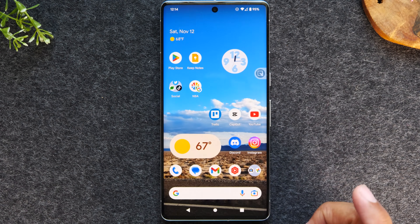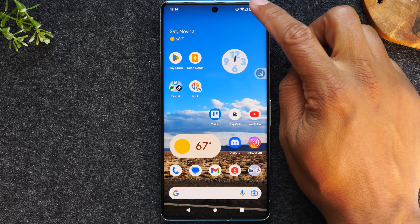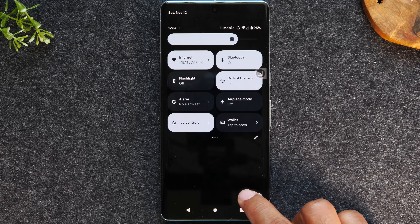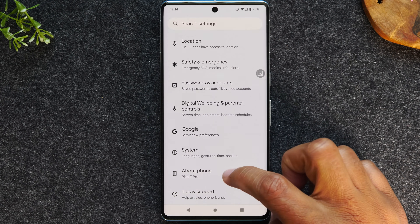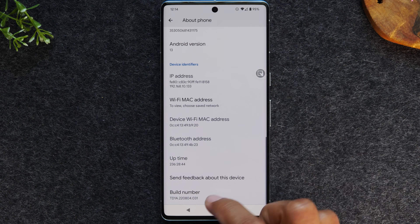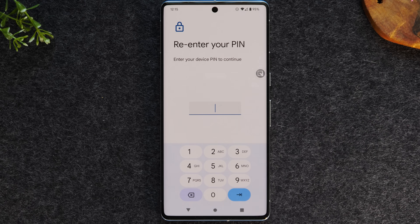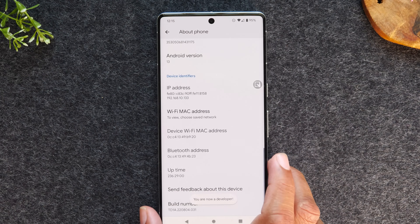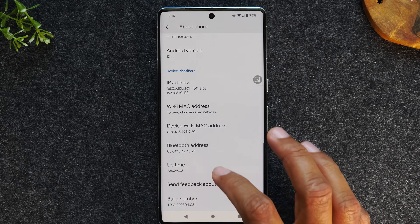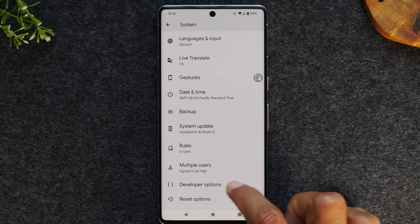But if we go to settings, there's a way to change the status so we can use Instagram. You just have to swipe down from the top of the screen, swipe again, go to the settings wheel. We're going to go to about phone, then go to the build number, and tap on it a few times. This will give you access to the developer options, where we will be able to enable all apps for split screen. It will ask you to put in your pin number. Now if I go back one screen, I'll tap system, and I'll have an option at the bottom for developer options.